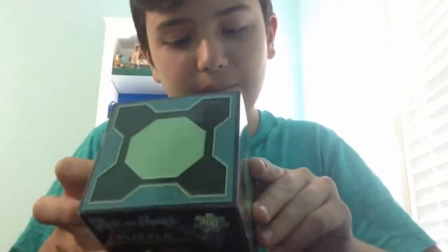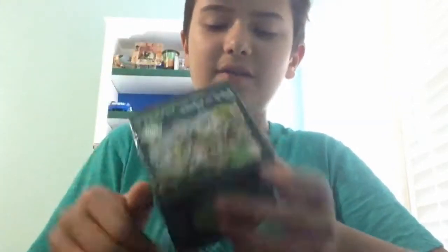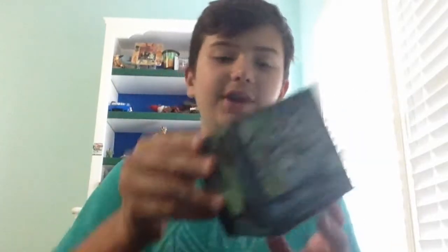First things first, we've got a Rick and Morty puzzle — 300 pieces, it's a nice little cube. I've never personally heard of Rick and Morty, which is probably bad and you guys are probably hating me right now, but this is my first time ever hearing of Rick and Morty.